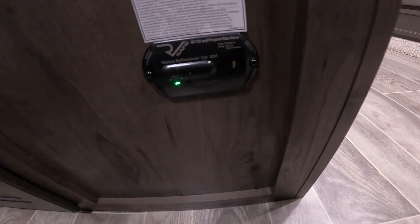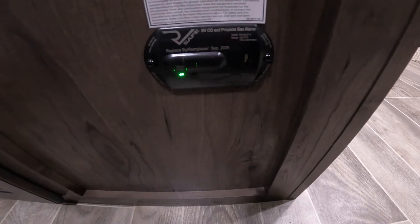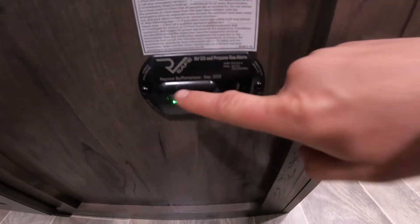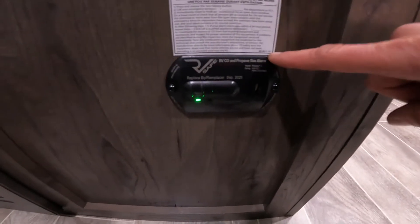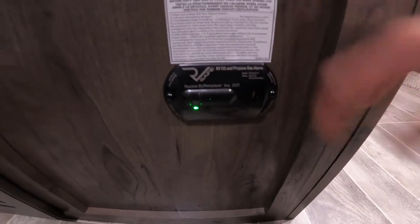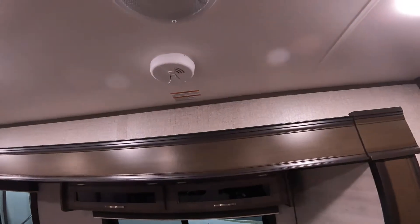Just inside the door, we'll also find your carbon monoxide propane detector. It's important that we test this every so often by pressing the button on the front. The button will change to red, you'll hear loud beeps, and then it'll turn back to green, meaning your system is safe and operational. I suggest testing these every six months at daylight savings time — easier to remember. At the same time, I would also test your smoke detector.